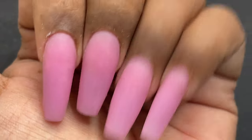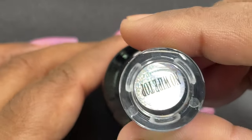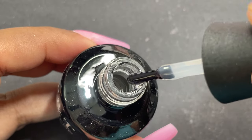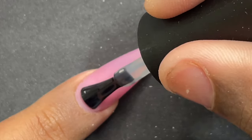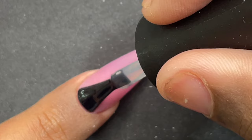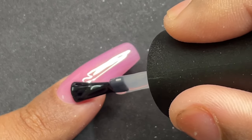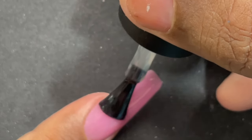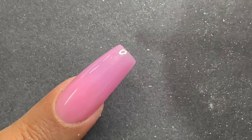After filing and shaping, I'm cleaning up the entire nail surface and then applying a top coat. I wanted to preserve the color for at least a couple of days, so I'm using TNT's top coat as mentioned at the beginning. The consistency is not too runny or too thick — it's a medium consistency, which is good when applying closer to the cuticle area. I'm applying the top coat now, curing it, and then we are done.